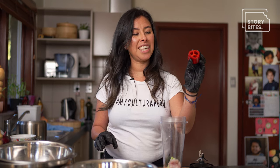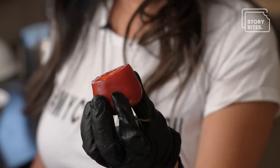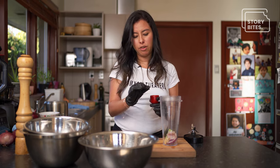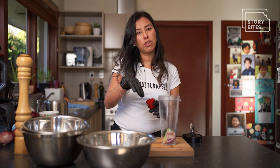It's so difficult to get rocoto in New Zealand, but thanks to friends that are actually based in Auckland, they are actually growing some chilies for me. This rocoto is spicy, and I'm just going to put a tiny bit here because it could be very spicy. But we eat it raw, or with a little bit of lime, salt and pepper, and then put it on top of our food.